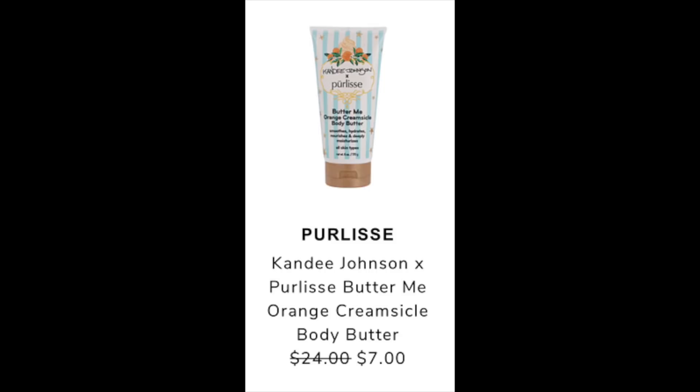The next item is a Pearly's and Candy Johnson collab — the Butter Me Orange Creamsicle Body Butter. It's $24 and going to be reduced to $7 during the sale. I couldn't find this individually; I only found their three-pack for $20, which included the scrub, body wash, and this body butter. Reviews on Ipsy give it a 4.1 and Influenster a 4.5. Mostly positive — very moisturizing — but some negative reviews mention the scent. It's mostly coconut oil and fruit extract, so great ingredients if that's what you're looking for.